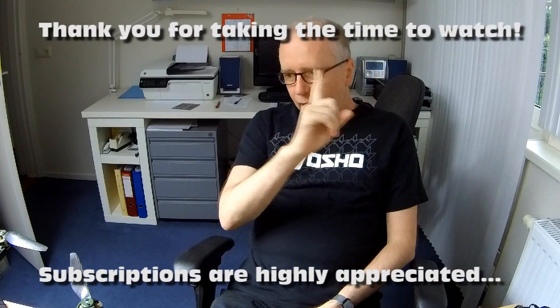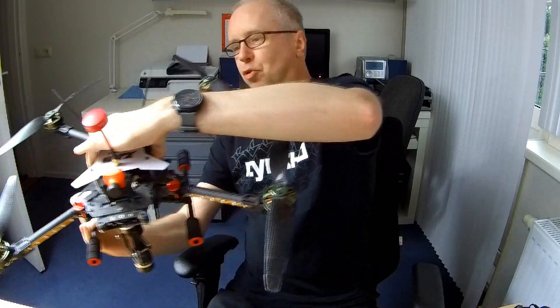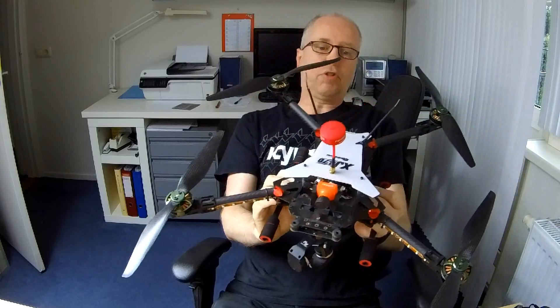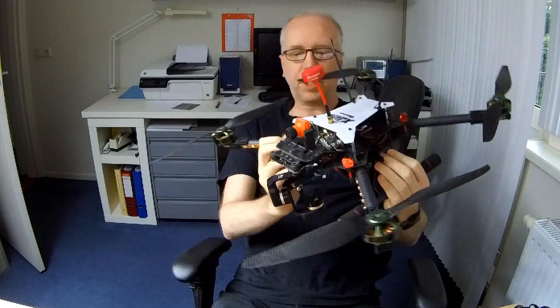Hi there guys. Welcome back to the Dutchessie channel. Thank you very much for tuning in. And this here, this monstrosity is a quadcopter or a drone if you will. This might be more of a drone than most of the quadcopters I have on my channel.